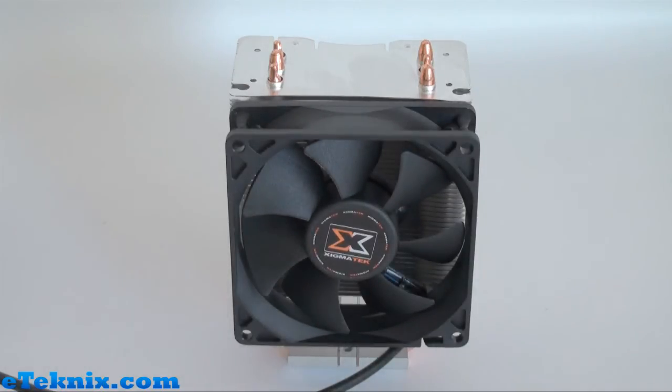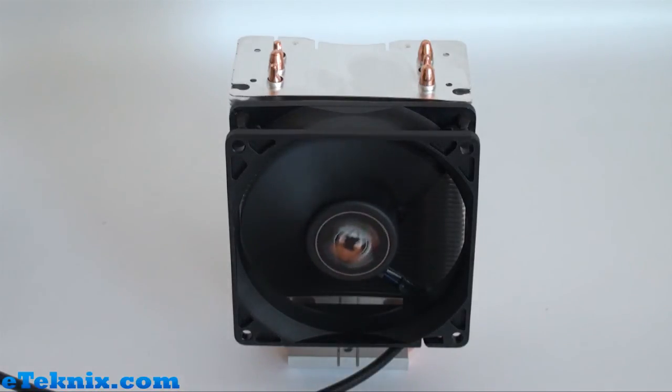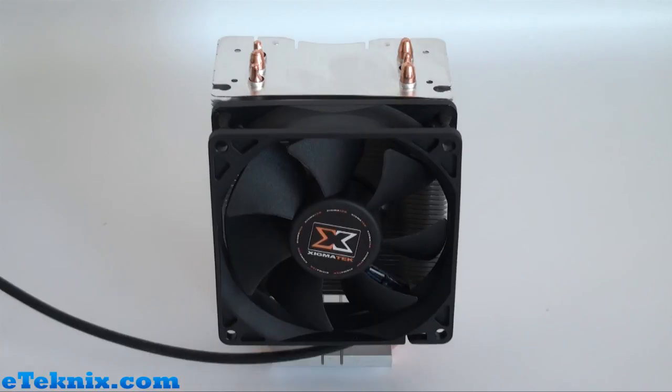Now take a listen to the fan running at the lowest speed at 1200 RPM. And now take a listen to the fan at full speed at 2800 RPM.